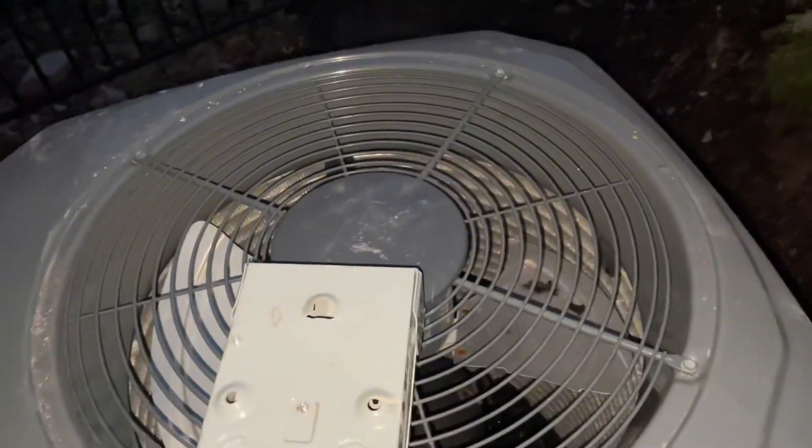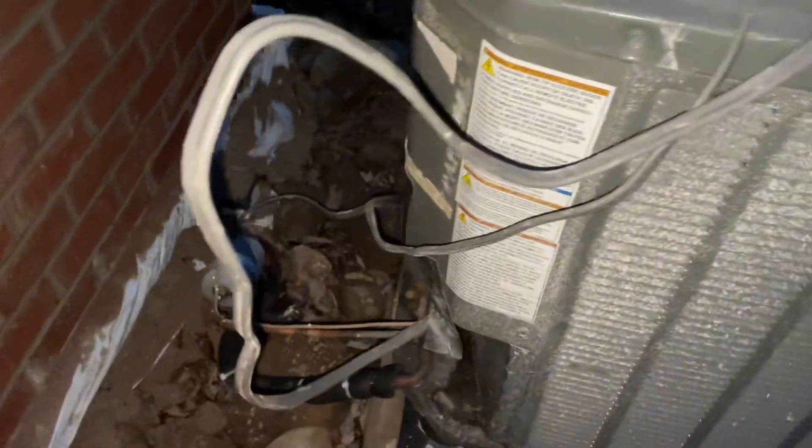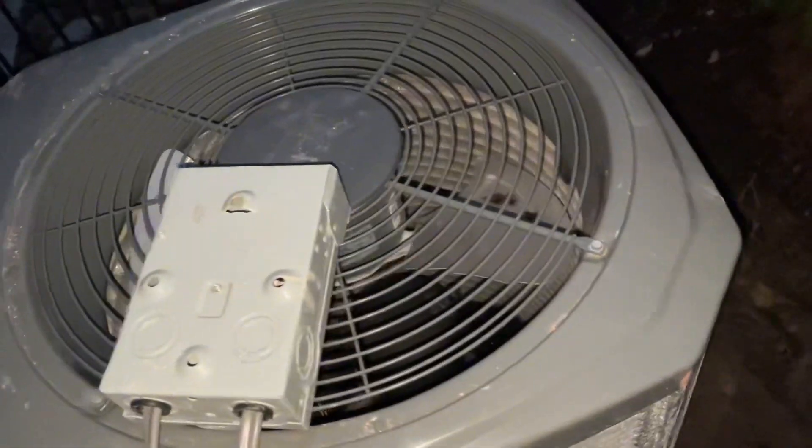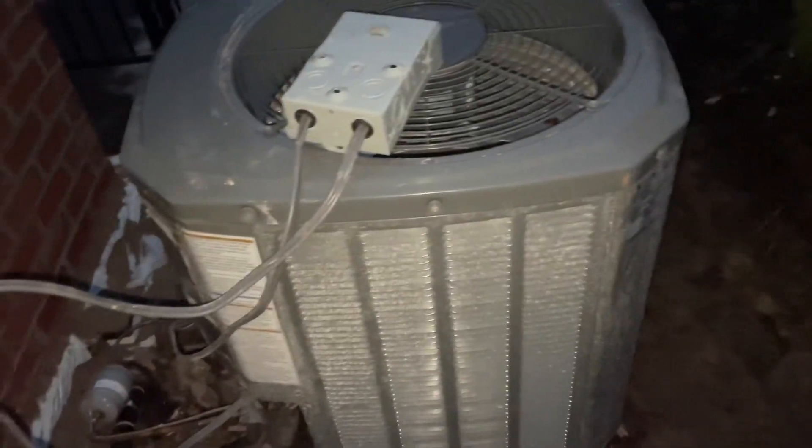It's filthy. This summer I'm going to take it all apart and clean it inside and out and check the charge and make sure it's not leaking. With all that stuff hitting the exposed copper, I was hoping and praying that it didn't cause a leak anywhere. It's going to be annoying if it did, but we'll see.